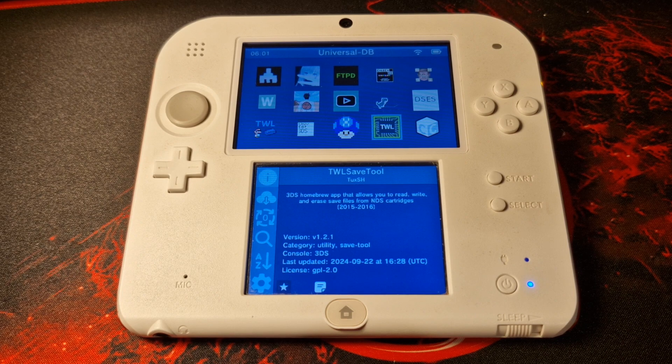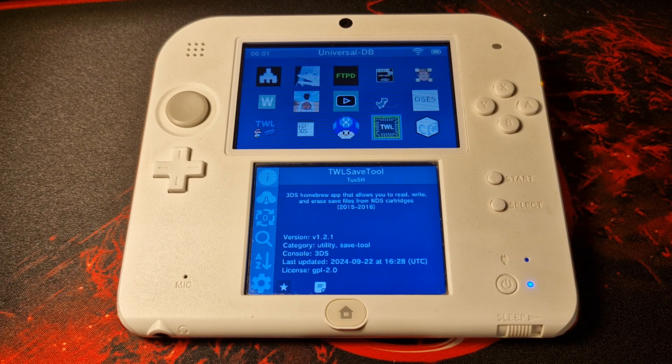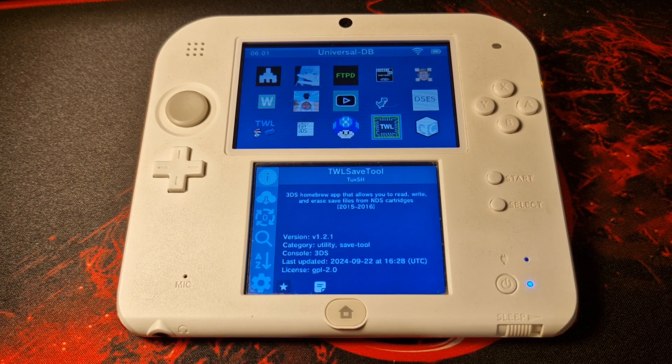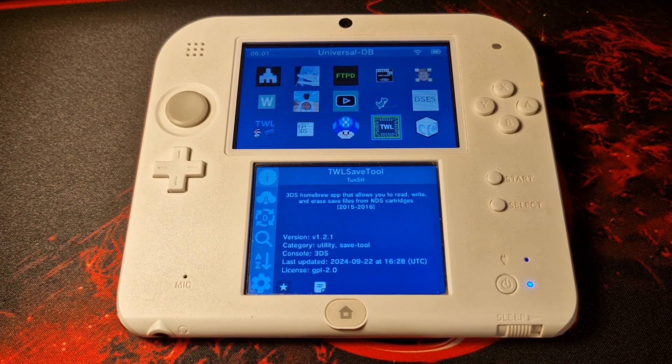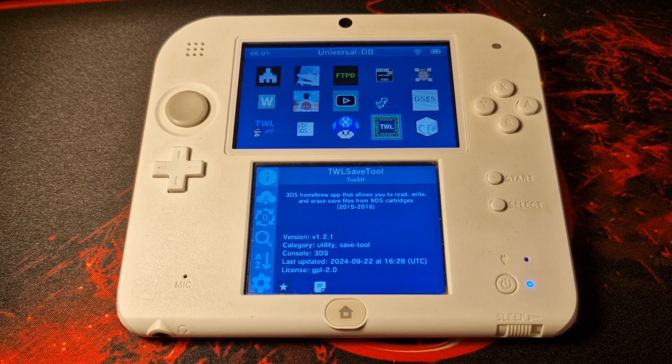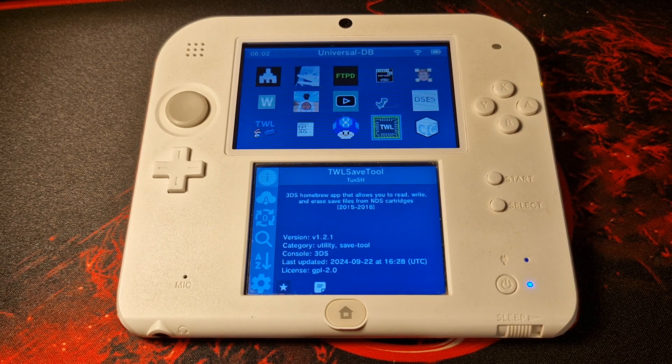Another app you're going to want to grab directly from Universal Updater is the TWL Save Tool. This will allow you to dump your save files from DS cartridges. This is particularly useful if you enjoy the Pokemon games — for the Generation 4 and 5 games, you can dump the save file and then edit it in PKSM, which is another application we'll talk about in a moment. With Pokemon games, you'll be able to dump your save file and transfer your Pokemon from that save up to current generations.